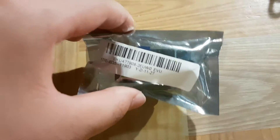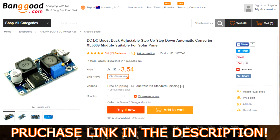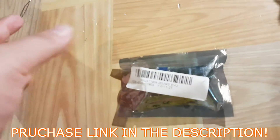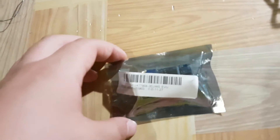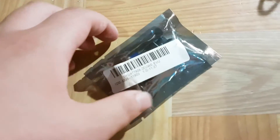Hey guys, today I'm doing a little video on this module here. This is the DC to DC boost-buck adjustable step-up/step-down automatic converter — the XL6009 module, suitable for solar panels. This is the step-up/step-down converter and it uses the XL6009 chip inside. Today we're going to give this a little bit of a test.